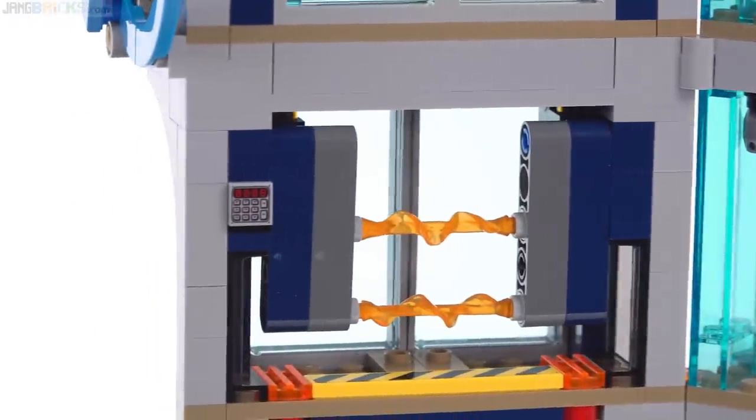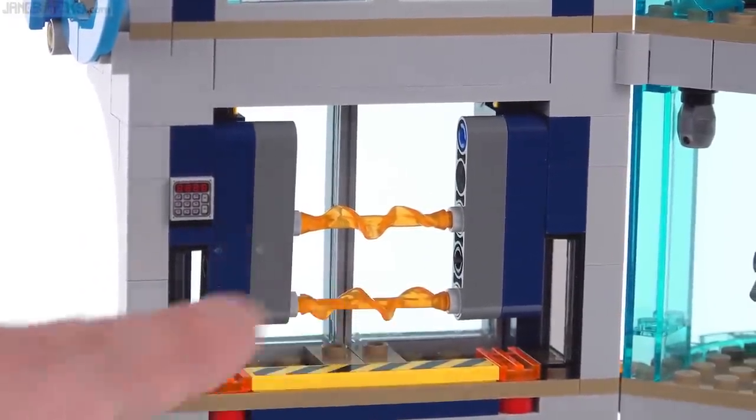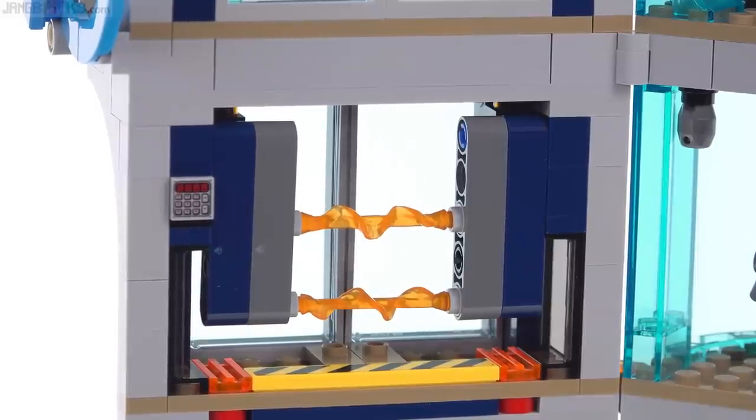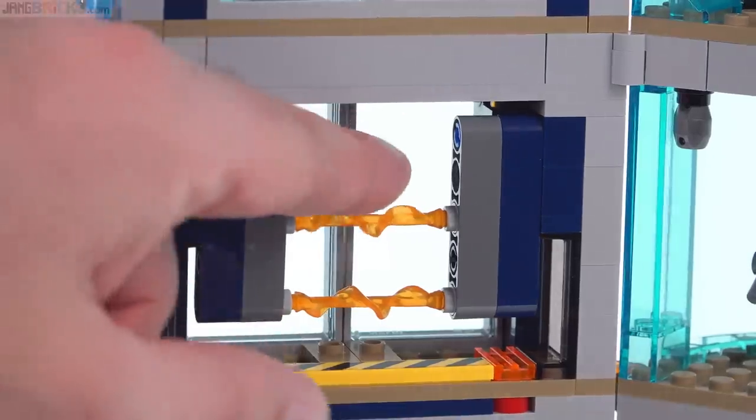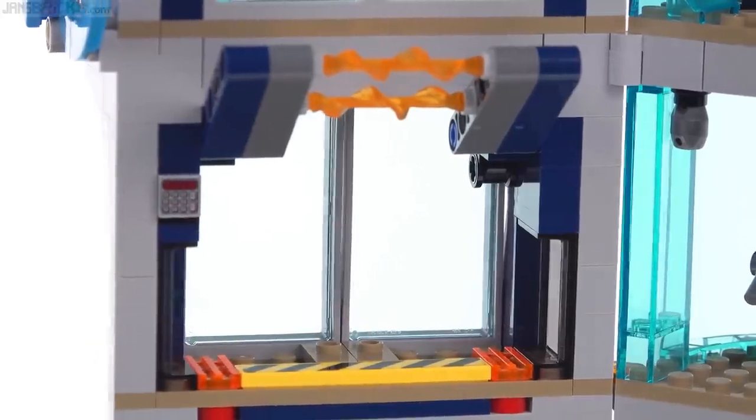Switching back to the other side of the building, this is a jail cell. It's got — I don't think those are laser beams, I think they're like plasma rods or something coming across. This is the little console to turn it on and off, but for easier access we just lift it up and you put a single minifigure right there in the center.